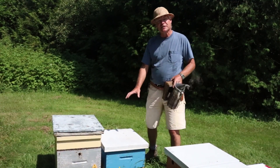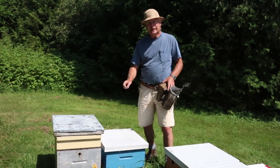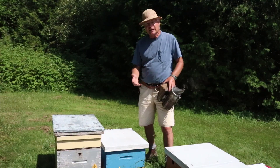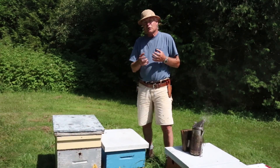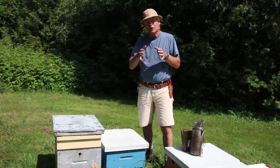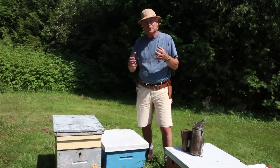The background on this colony is that it was a split that I made up and then introduced a queen cell. Usually that works out — in this case it didn't — so the colony got into a hopelessly queenless situation. What happens then is when there is no queen present, her smell is gone, and once all the brood hatches out there's no brood smell either, so there's actually a brood pheromone.